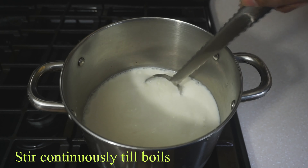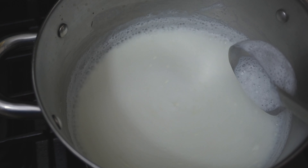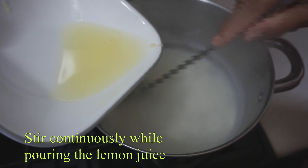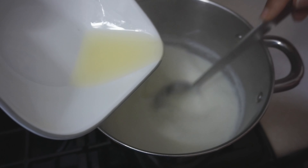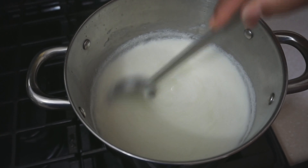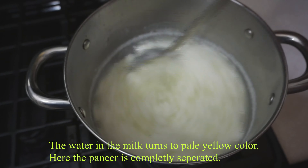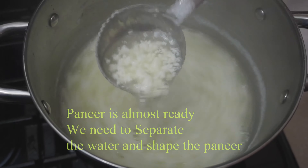Now, we will add a little bit to taste. To add a little taste of color — a little taste of the color is a pale yellow color. We will add a little taste of the color. The paneer is ready.